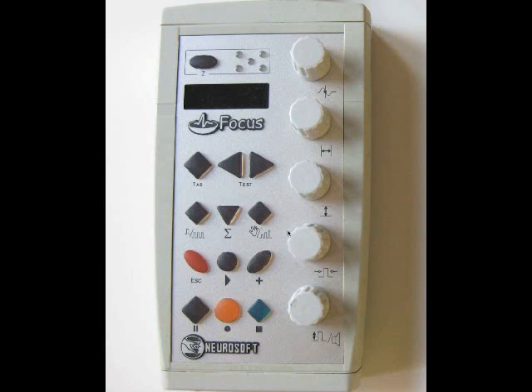There's a Sigma button here: if you're working with sensory potentials and not getting a good response and want to average it, you press on this and it will average it. The play button is for the needle exam — whenever you start the needle exam and want to see the sweep, you press play and it plays the sweep. If you want to pause, you press the pause button. To start acquiring needle exam potentials, you press the acquire button, and once you're happy with them you press store, and it will store them.